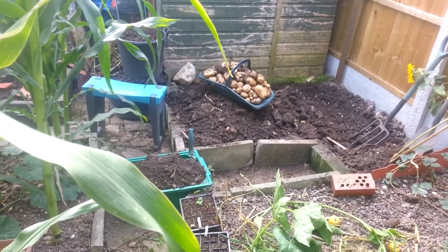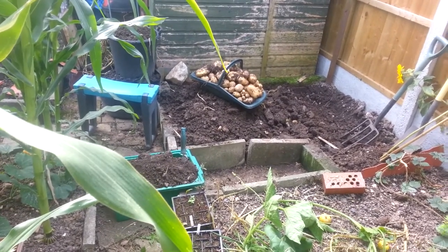So I pulled them today because all their tops are dying anyway. Basically it was a two-pound bag that I bought from the supermarket. Used about half of them — the others were making eyes and starting shoots. And look at the amount I've got back — it's a bit more than two pounds.